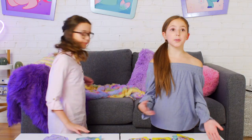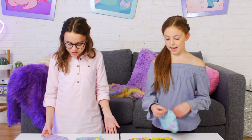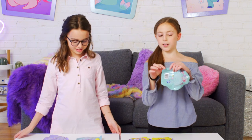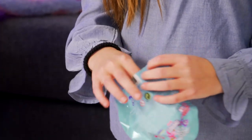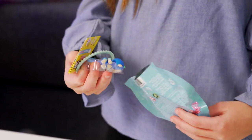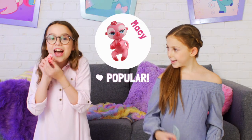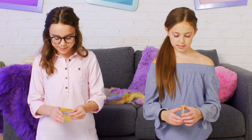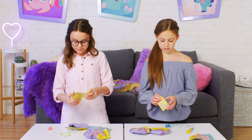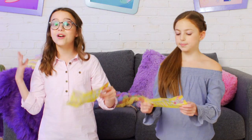Where are my scissors? You actually don't need scissors to open these bags! Really? That's so cool — a little tear opener at the bottom of them! And each Fingerlings Mini pack comes with a collector's guide, and you can check off all the Fingerlings Minis that you have!